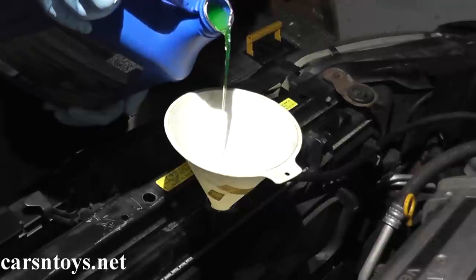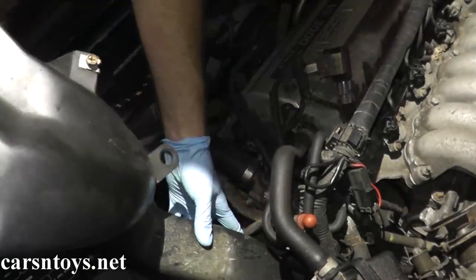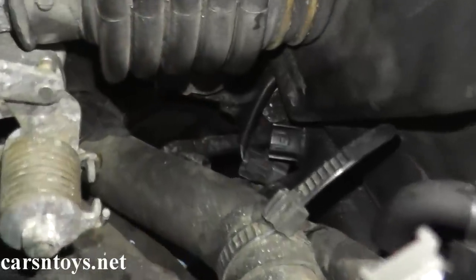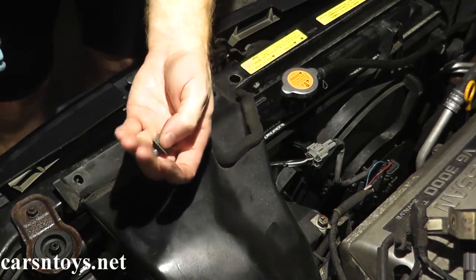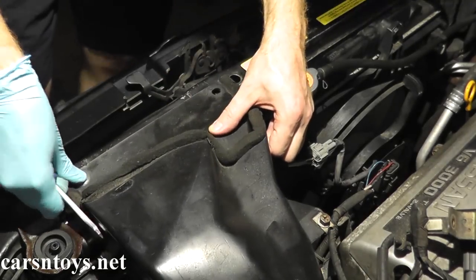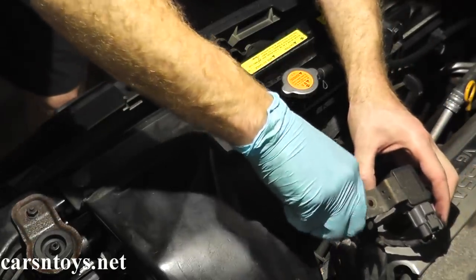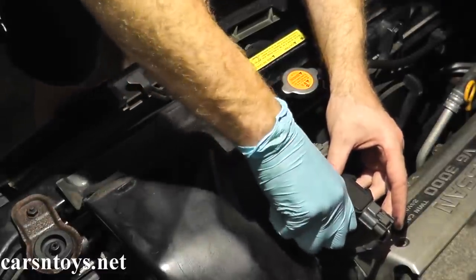This is a pre-mixed 50/50 water and antifreeze blend. As a last step, reinstall the air piece. On this vehicle, don't forget to reattach the sensor. Don't forget your two plastic tabs — if these ever break, you can grab replacements from your local auto parts supplier. There's also a sensor mounted on top. Once you bolt everything down, you'll be in good shape.